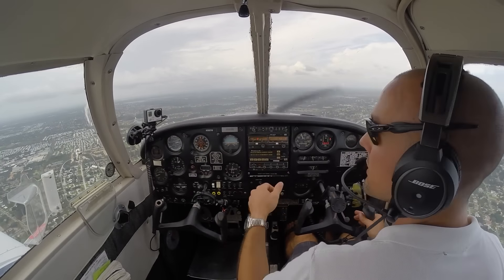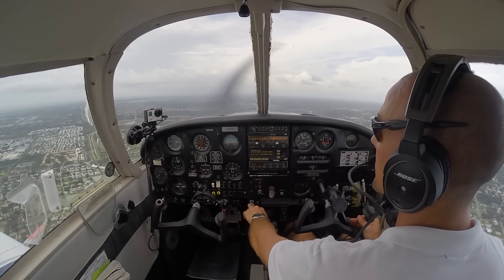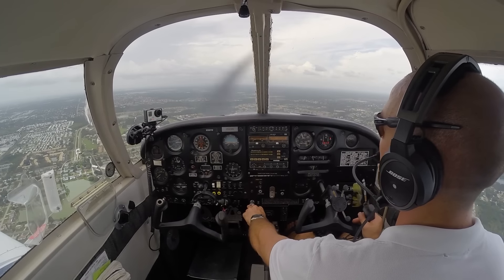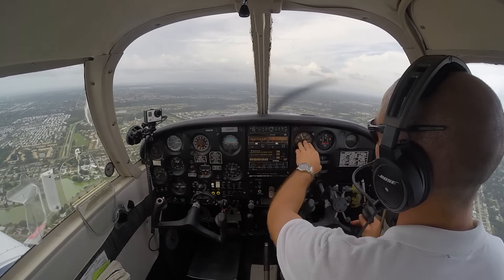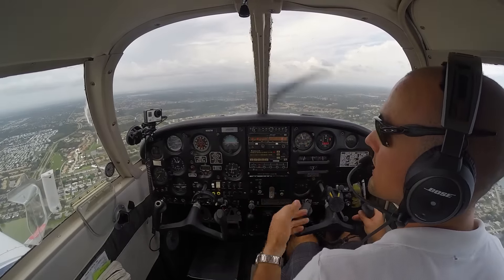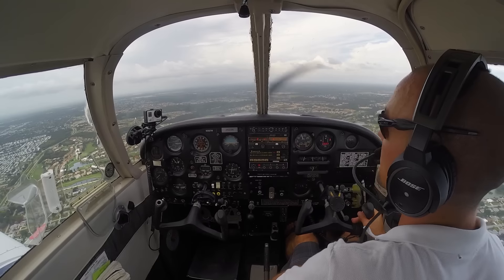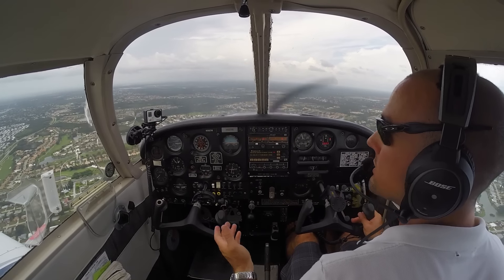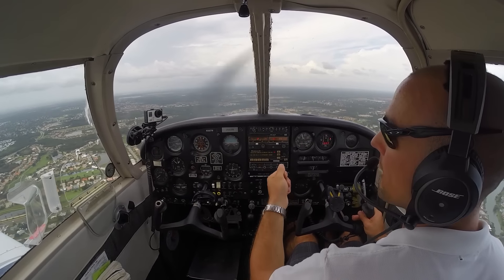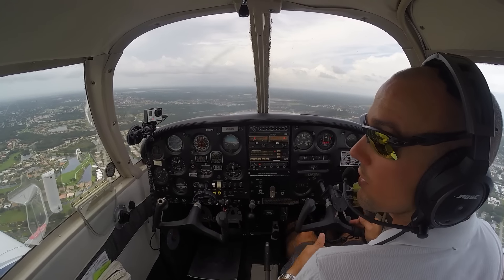We're about 45 degrees off our shoulder — we'll go ahead and make our left base turn here. Still holding airspeed all through this turn, not letting the nose get too low or too high. As we roll out, checking left and right — no other airplanes near us. We'll go ahead and go 25 flaps on base. Finals clear out there, we'll continue on baseline, continue our descent.